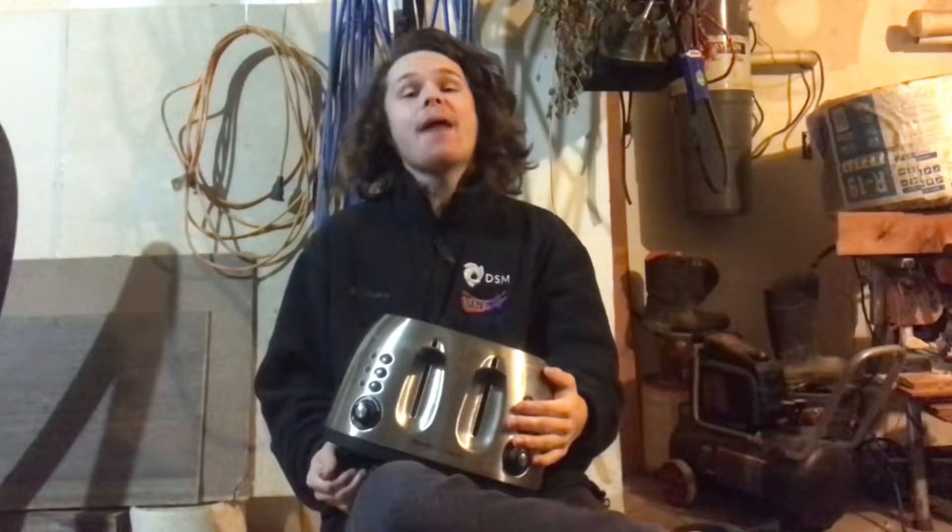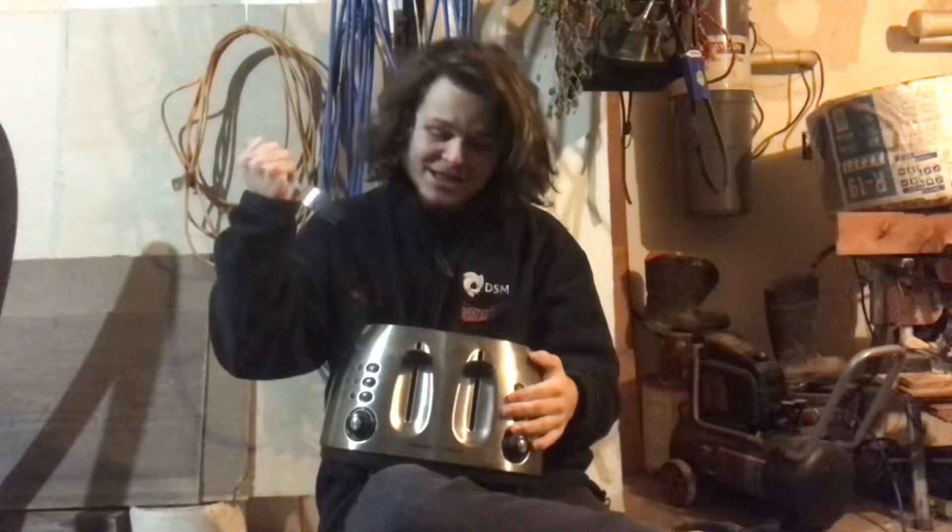Hi y'all, welcome to another video. Here on SimCentral, we're all about discovery. With every new video, we discover something new. So in today's video, I'm going to discover what happens when I stick a fork in this toaster.